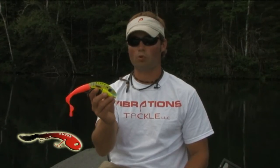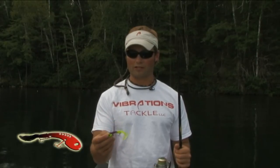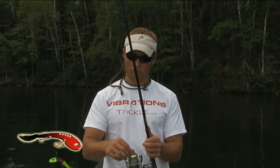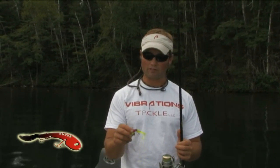I'd like to talk a little bit about the equipment to use with the echo tails. I'd like to start off by using braided line, which is real sensitive — it has no stretch, so you can really feel that bait working and you can detect strikes much easier.